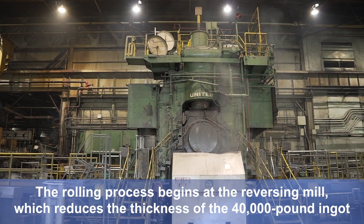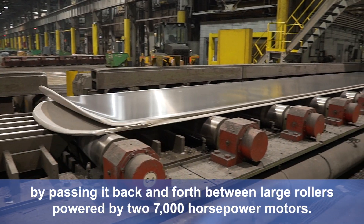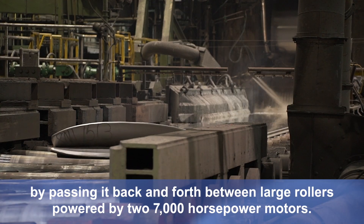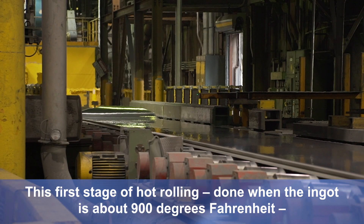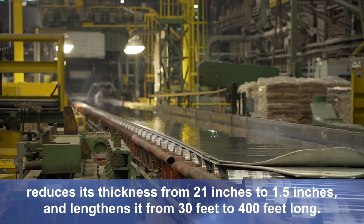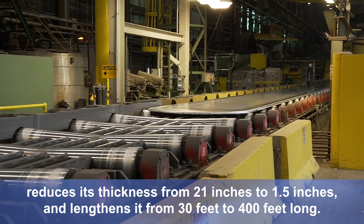The rolling process begins at the reversing mill, which reduces the thickness of the 40,000-pound ingot by passing it back and forth between large rollers powered by two 7,000-horsepower motors. This first stage of hot rolling, done when the ingot is about 900 degrees Fahrenheit, reduces its thickness from 21 inches to 1.5 inches and lengthens it from 30 feet to 400 feet long.